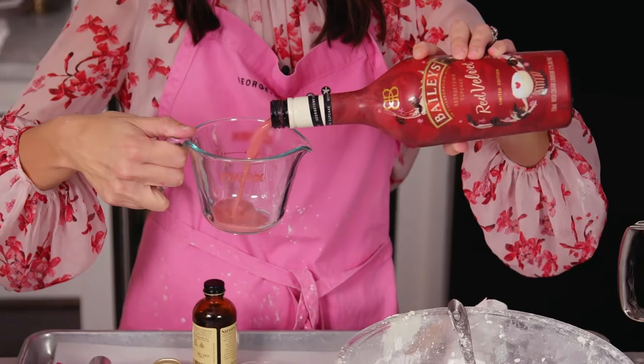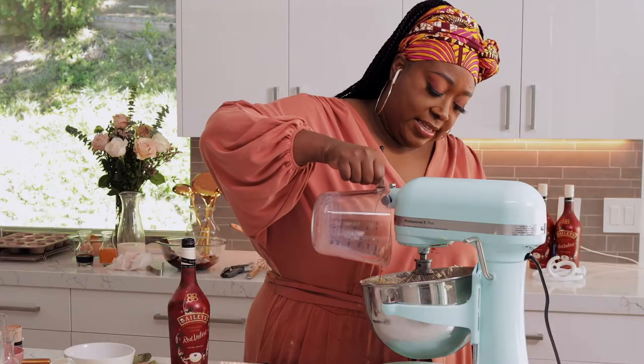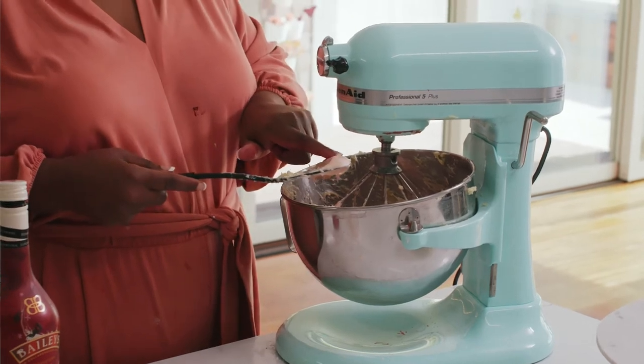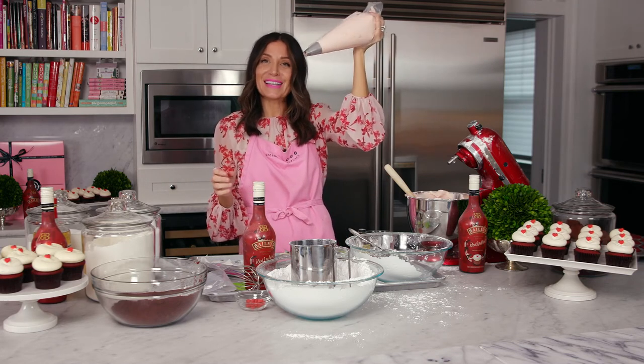Now the best part — we're going to add the Red Velvet Bailey's to the frosting. Slowly. That's such a pretty color. It smells so good. Let me taste a little bit. And then we've got all of our frosting in a piping bag ready to frost our red velvet Bailey's cupcakes.